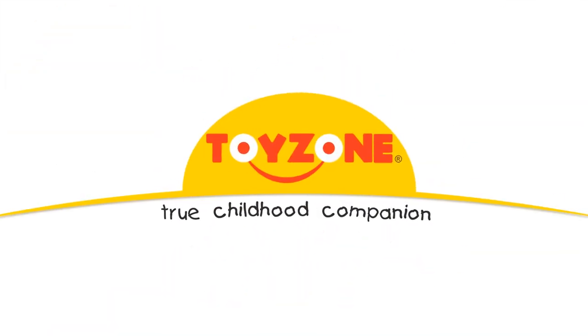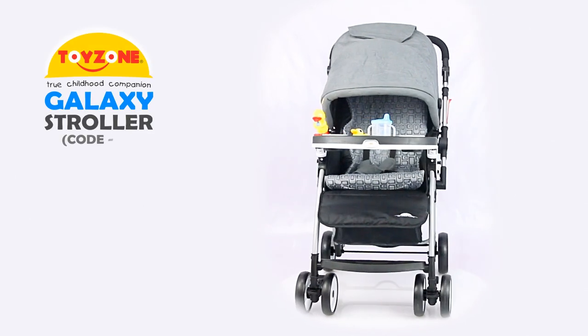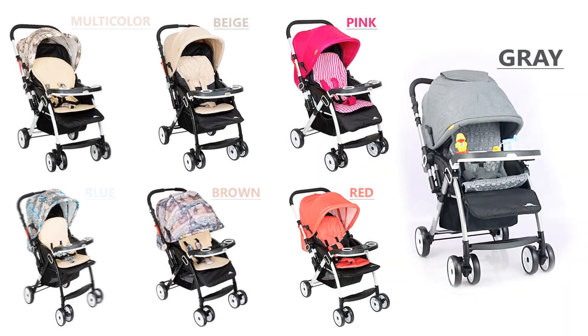Welcome to ToyZone's Product Features and Assembly Series. Congratulations on your purchase of ToyZone's Galaxy Stroller, the true childhood companion.